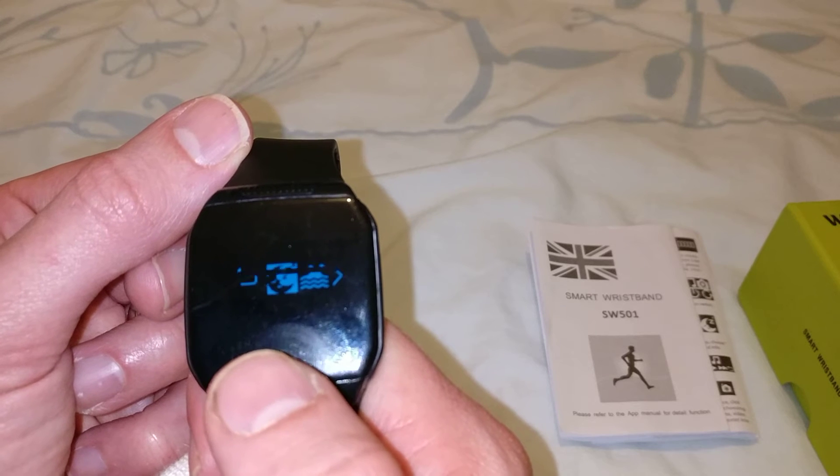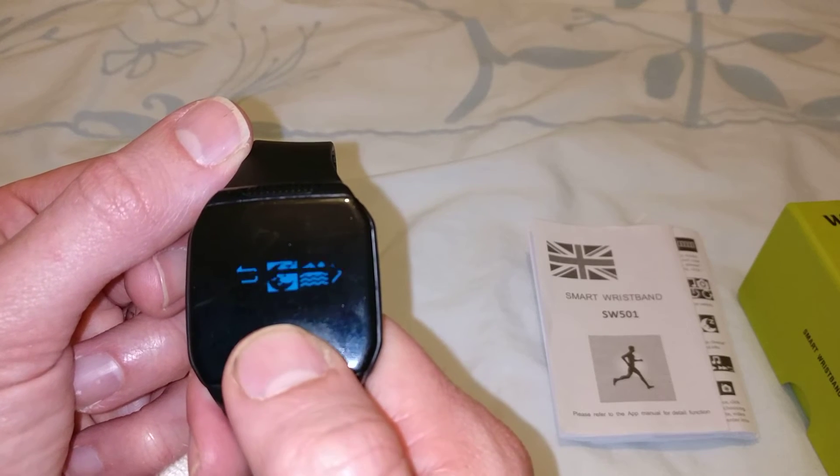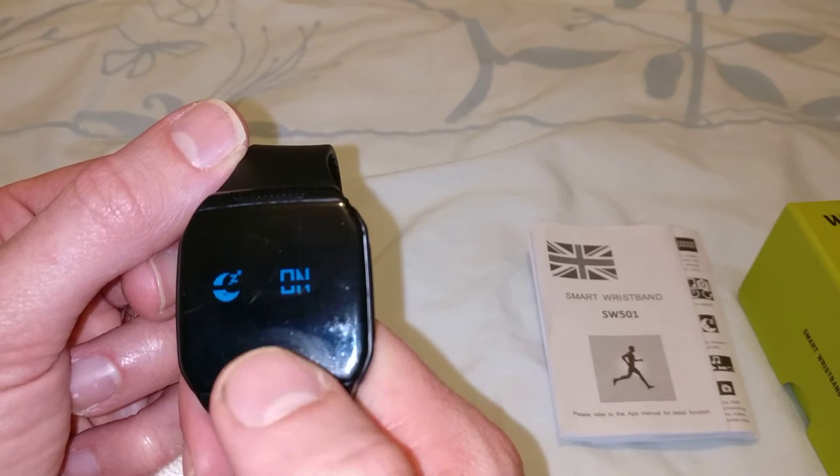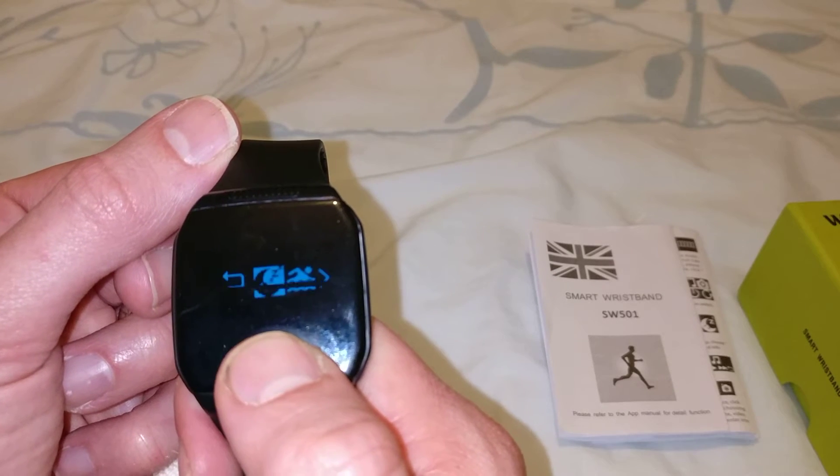Press it once to go through the menu. This is the sleep option — inside here you can turn sleep tracking on or off. Single press for on, single press for off, then hold down to get back to the menu.